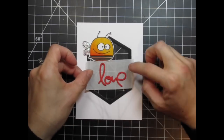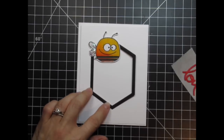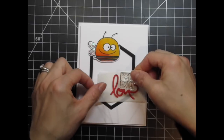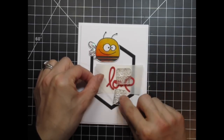Since the bee's facing right, I want to have it sitting on the left side of the card. That means I'm going to have the big love word sitting on the right side of the card, since they'll be the two biggest elements in my scene. I've also pulled the two sentiments from Bee Mine that say hello honey and be mine. I'm going to cut them apart so I can combine them with the love word to create a custom phrase.